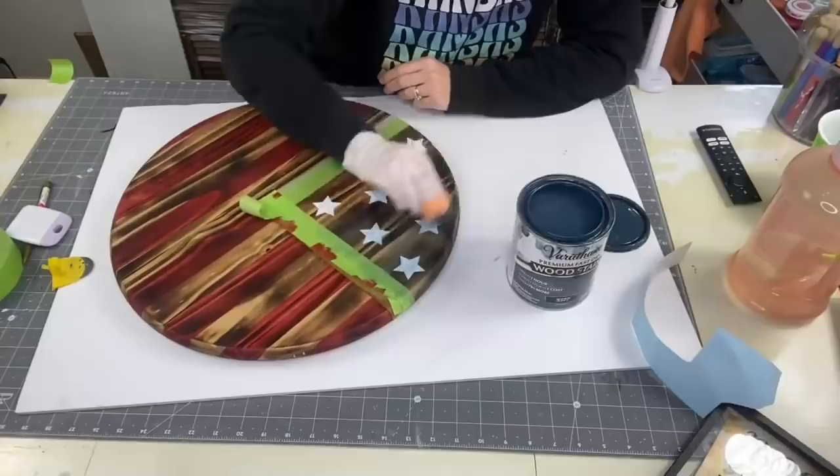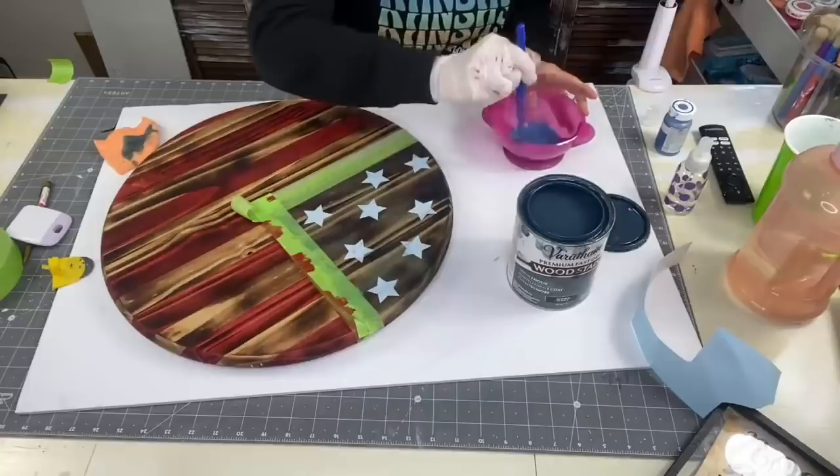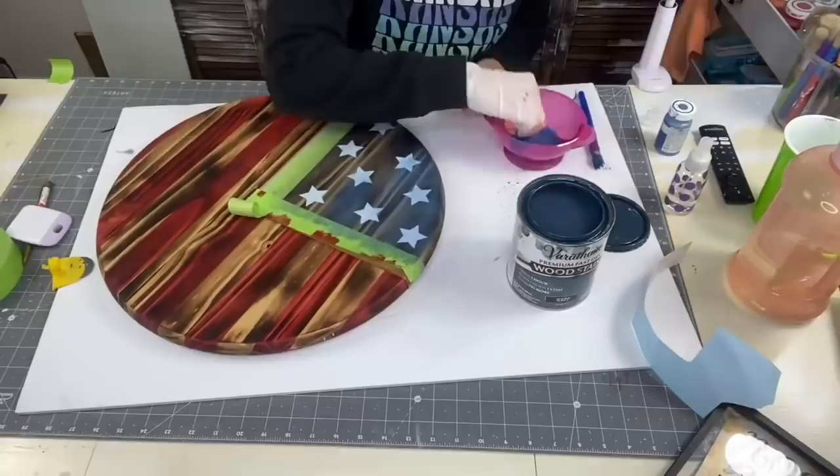So I improvised — I grabbed Ocean Blue by Waverly, spritzed it with some water to make our own custom stain, took that same microfiber cloth, and rubbed it in. That actually ended up being like the perfect blue, so I was really happy. Happy mistakes, right?